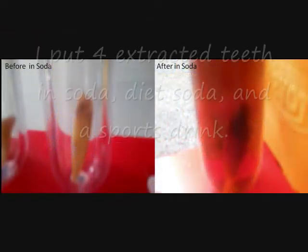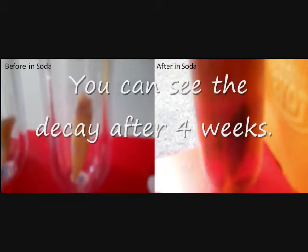In order to see the decay and erosion on teeth from sports drinks and soda, I put four extracted teeth in soda, diet soda, and a sports drink, so you can see the decay and erosion here after four weeks.